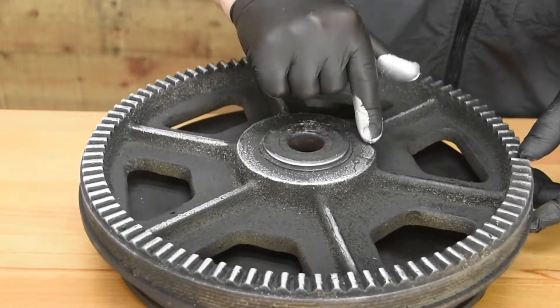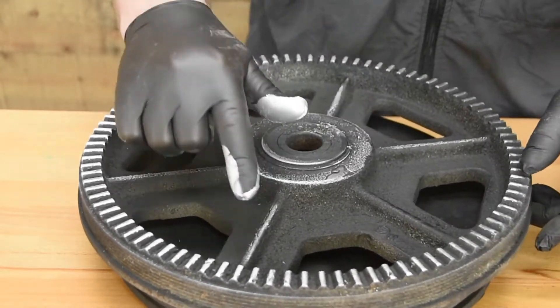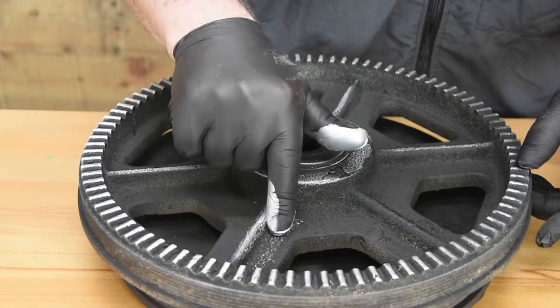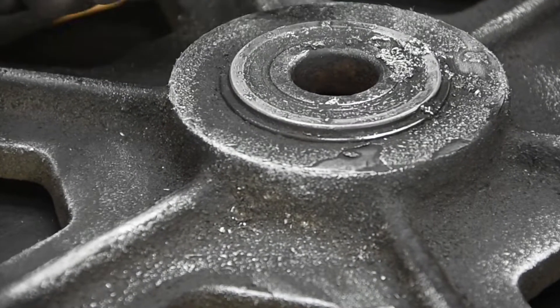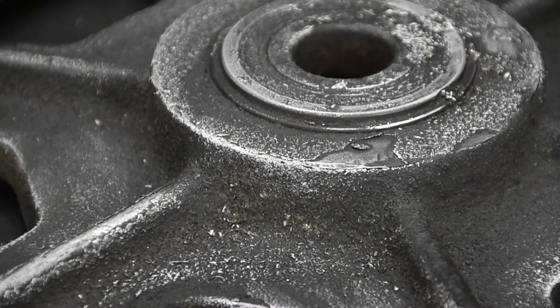This one was just rusty so I cleaned it off, gave it a light coat of black paint, and I'm going over with the Viking Silver. Really pops the texture. This is going to be stuck on the wall as an ornament — it's going to look great.